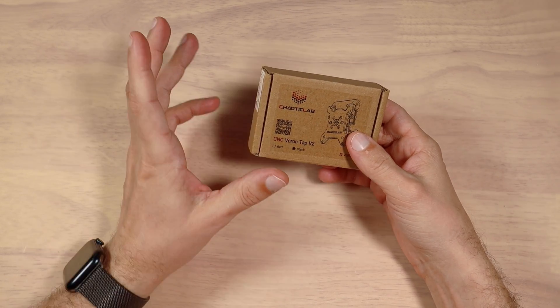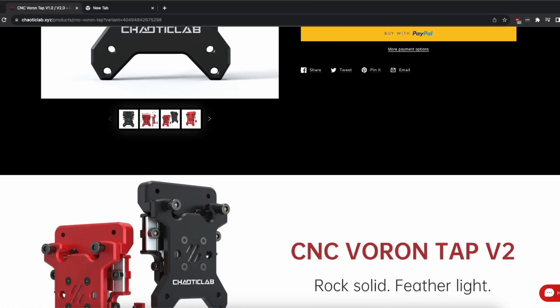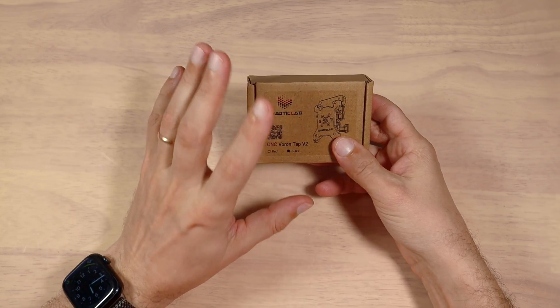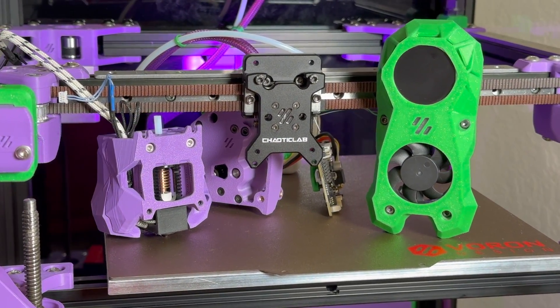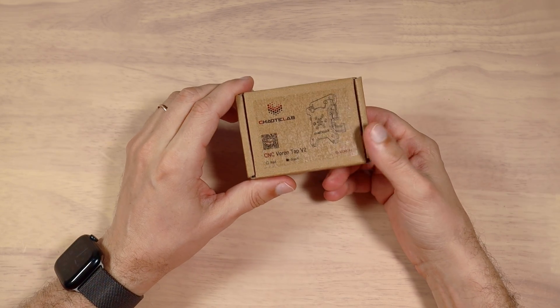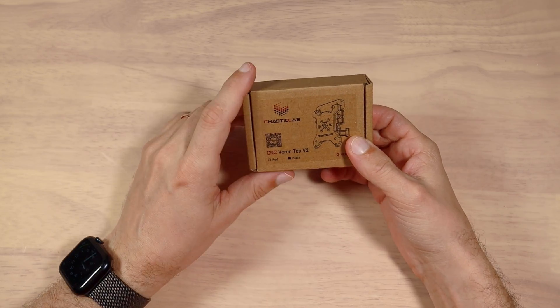Hello, YouTube. Scrolling through Kaotei Club website another day, I spotted that the company released a newer version of CNC Warren Tab version two, which is an improved version of their full metal after-bed leveling mount for the Warren Stealth Burner tool head. I sent Kaotei Club an email and they agreed to sponsor this video by sending this mount free of charge.